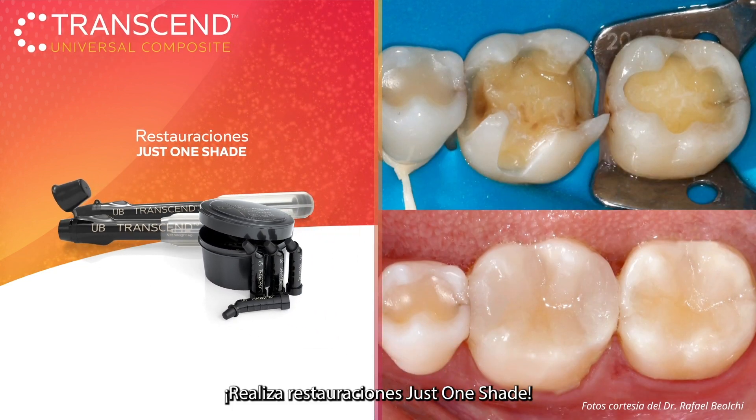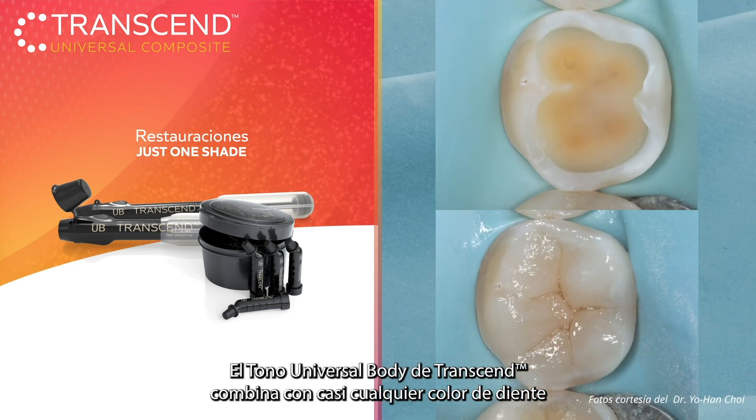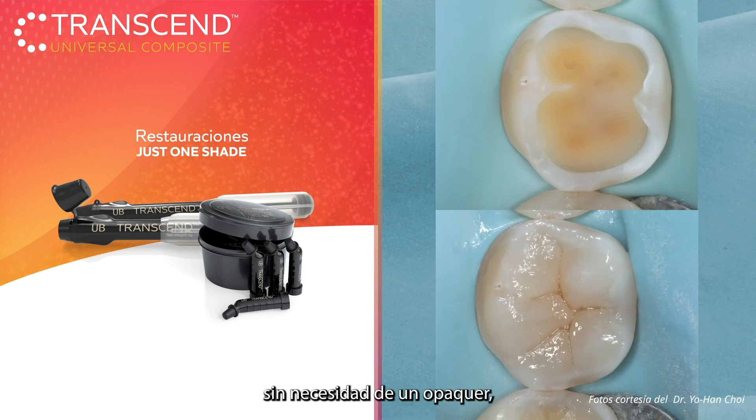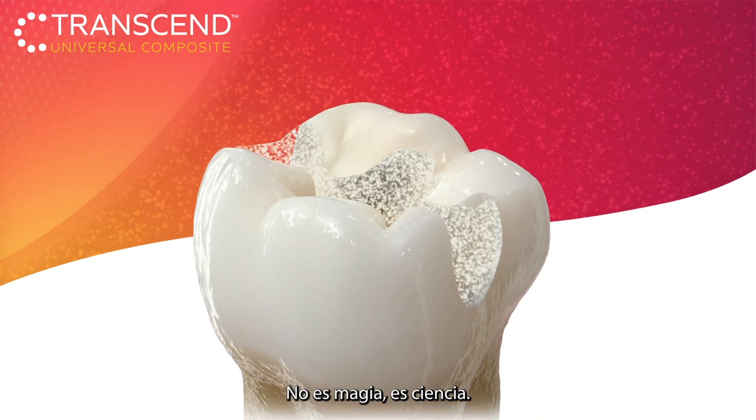Perform restorations in just one step. Transcend Composite's universal body shape blends with almost any tooth color without the need for a blocker, allowing you to use one shade for the majority of your restorations. It's not magic, it's science.